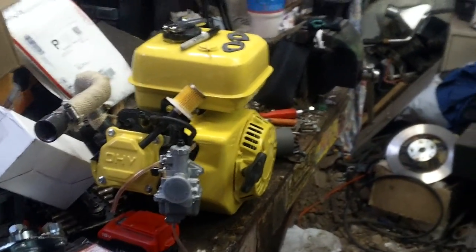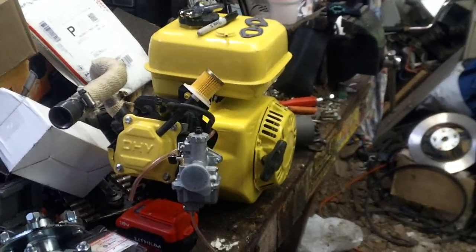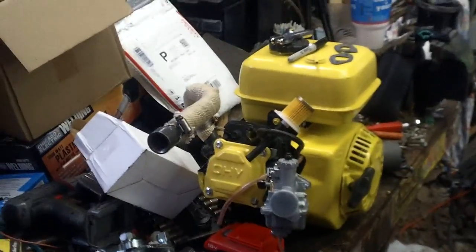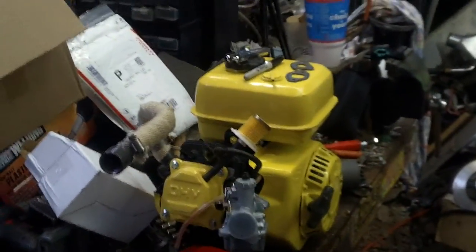I'm catching up on some things — been kind of behind on filming. This is the motor and I estimate it'll be putting out about 14 horsepower. I decided to go with the Mikuni carburetor because of the good adjustability to it.